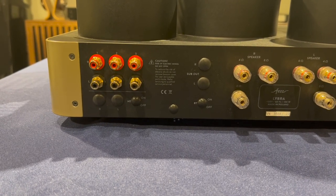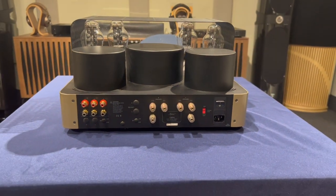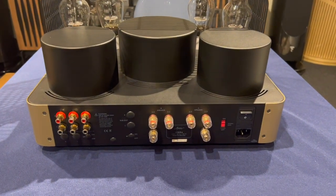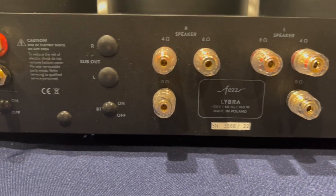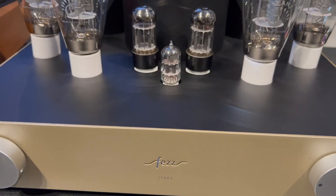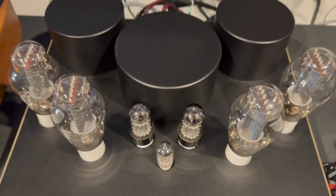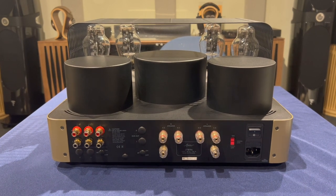Some of the notable features you can't see: this does have a soft start, so it preserves the life of your tubes — it takes about 10 seconds to start up and come on. They're recommending about 80 to 100 hours of break-in. The unit is auto-bias, so you don't have to change the bias manually with your multimeter and a screwdriver. It's a pretty easy-to-use unit. To me it's absolutely a beautiful-looking unit, with those special transformers in the back — this is the new Evolution version of their amplifiers.